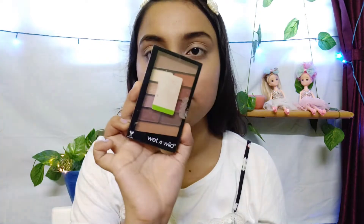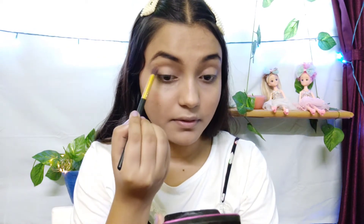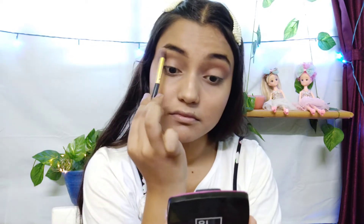Now I am going to start the eye makeup. I am using the Rose India palette — it is my favorite all-in-one palette with contour, blush, eyeshadow, and highlighter. I am going to use brown shades, apply them to the crease, and blend. Then I will apply a light shade on the lid. I will also use another palette.